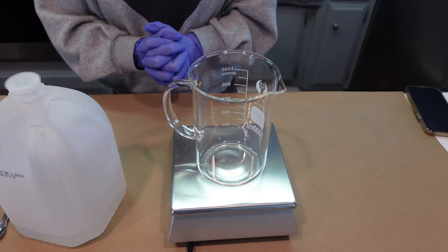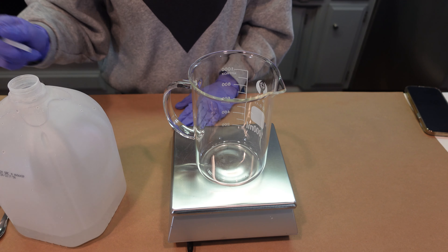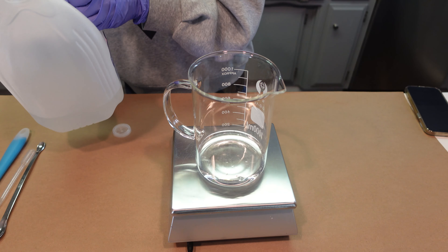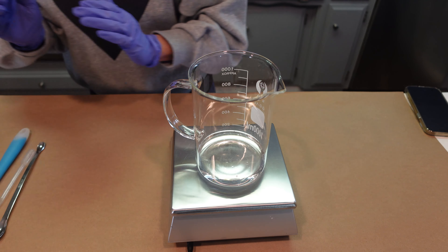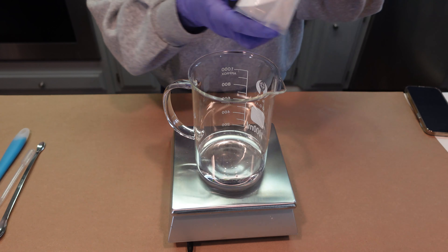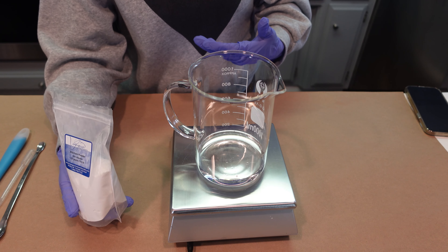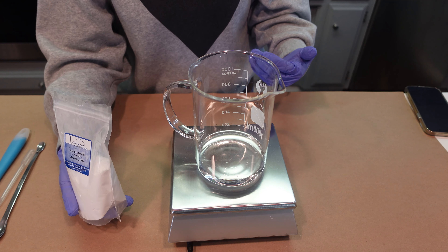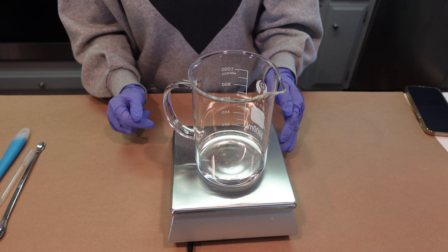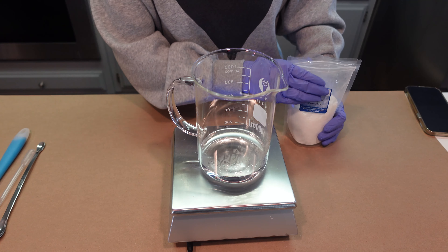Alright, let's make some turmeric face wash! This recipe has a couple of different phases to it. The first phase we're going to work with is the water phase, and we're going to start by pouring in some purified water into this glass beaker. Then we're going to warm this water up slightly, because the next ingredient we're adding is allantoin powder. Allantoin is used for its skin soothing properties, and I find it much easier to incorporate when the water is a little bit warm.